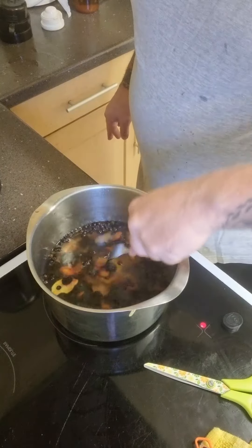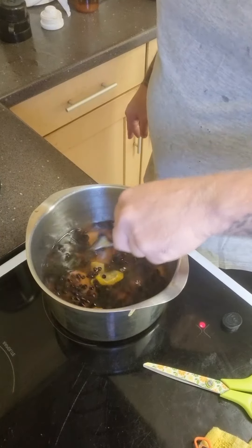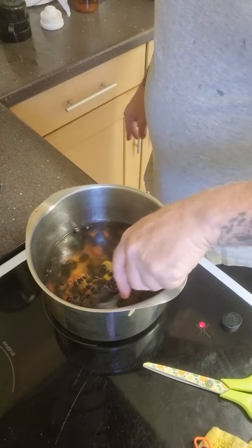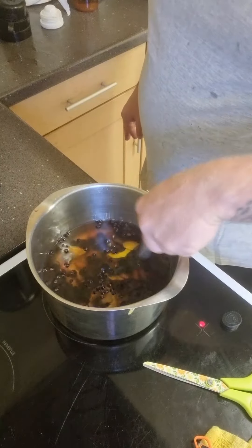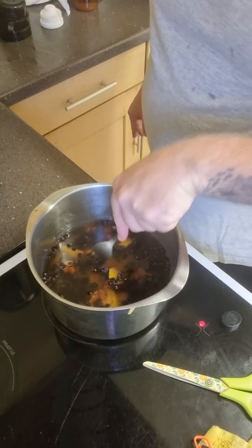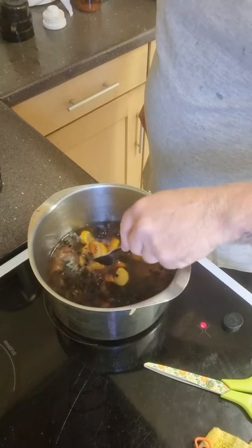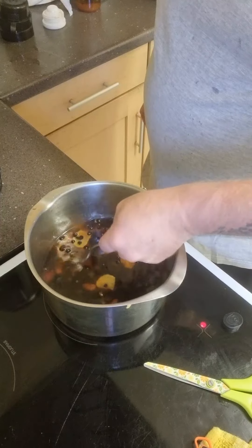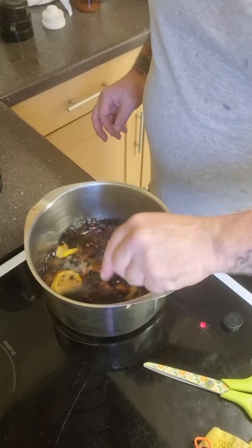When I'm doing large batches, I fill up a few five-litre plastic tubs. But as I'm just doing this for the video, I'm just doing a single lot. You can use an empty bottle or whatever. What I tend to use, though, is a flask — a thermos flask.